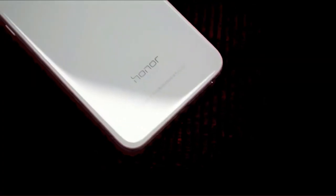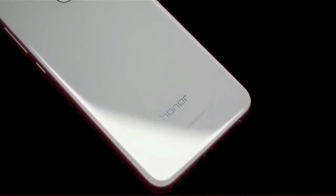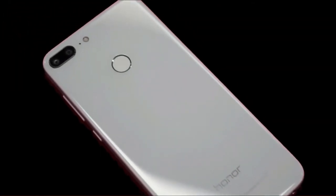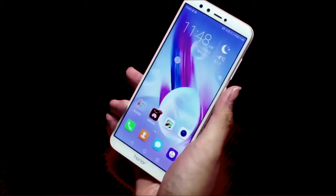Hey guys, welcome back to my channel. Today we are going to talk about the pros and cons of the Huawei Honor 9 Lite. First, let me talk about the pros in the design, display, and build quality section.